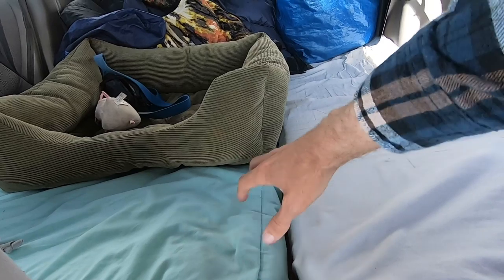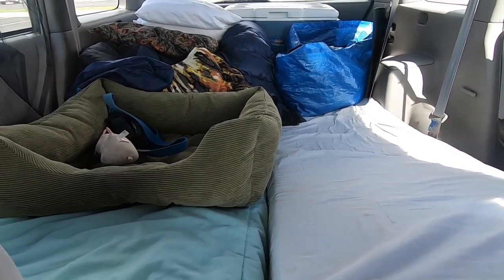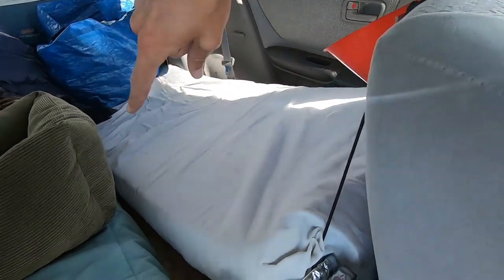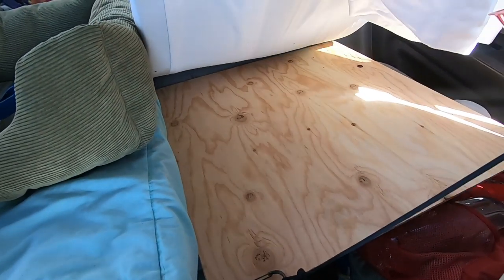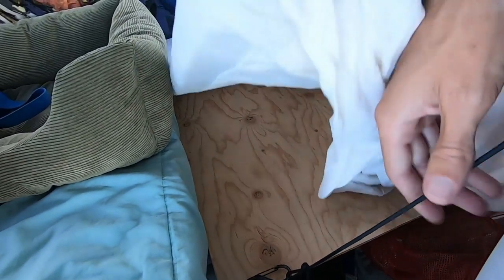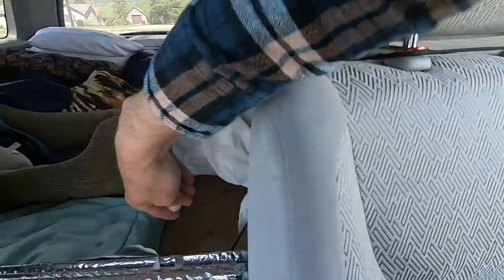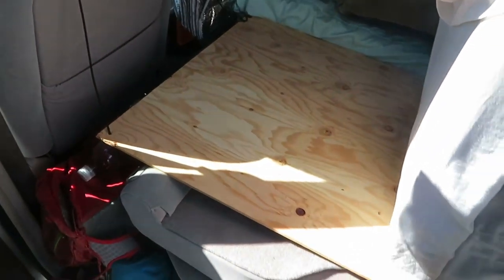These are both foam mattresses. I've done a video on these — they're $20 foam mattresses, I'll put a link in the description. To bridge the gap between the front seats and the back seats when they're folded down, we have a piece of wood. We've got two of these, each roughly about two feet square. There's just some cord holding it up going around the front headrest and back down to the other side, which creates a nice solid platform for our heads to rest on.